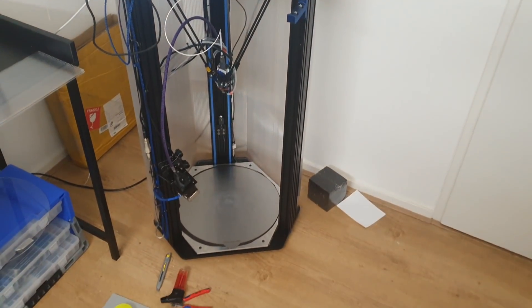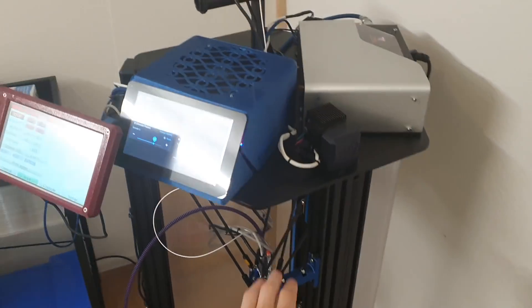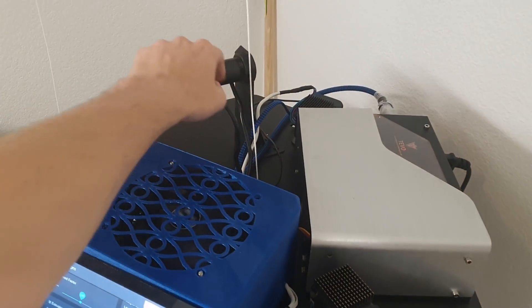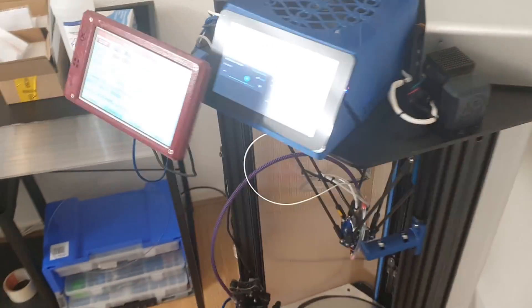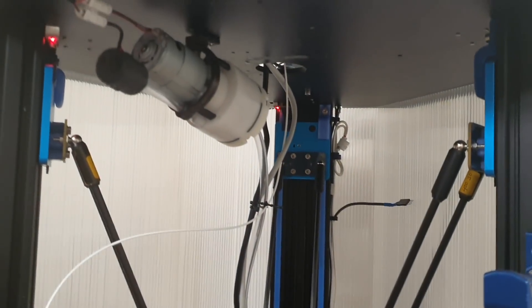Hi there. My name is Nikolai, or Nick, as most people call me. This is my 3D printer — my Tevo Little Monster. Well, it used to be a Tevo Little Monster. By now, only the frame is original: this metal bracket, the spool holder, the power supply enclosure, and a couple of the screws, probably. But other than that, it's all completely custom.